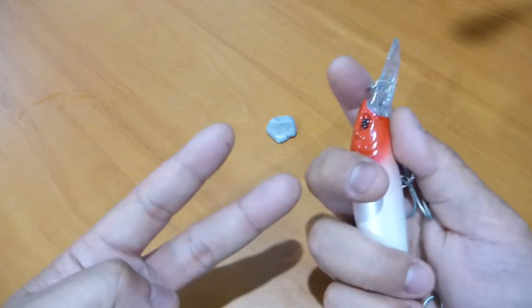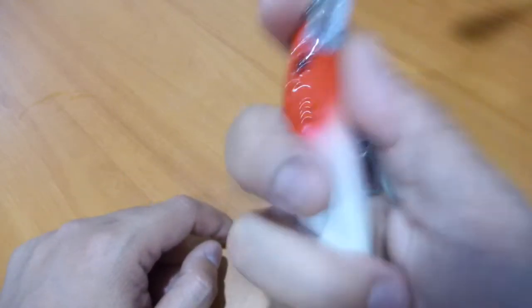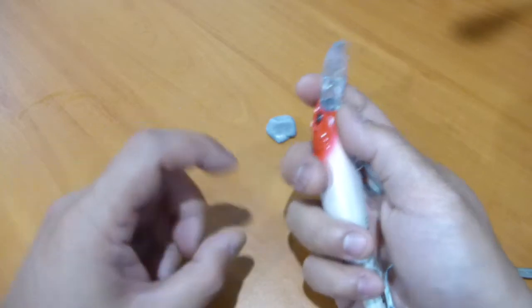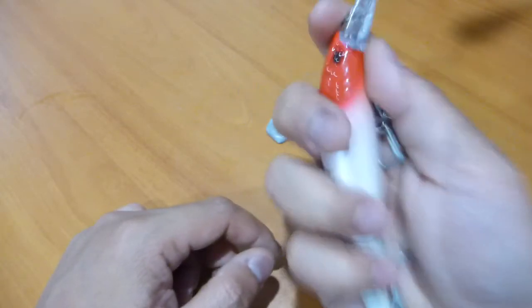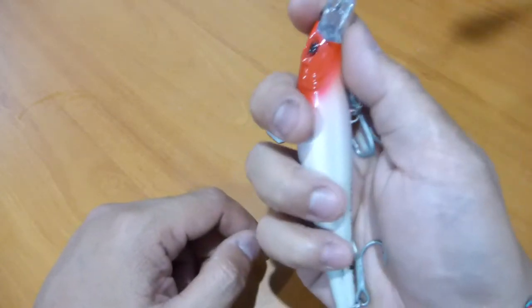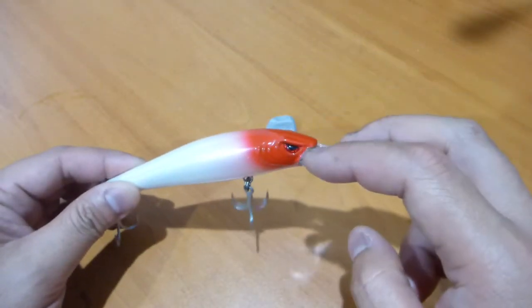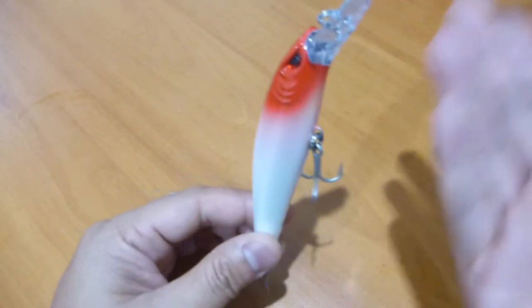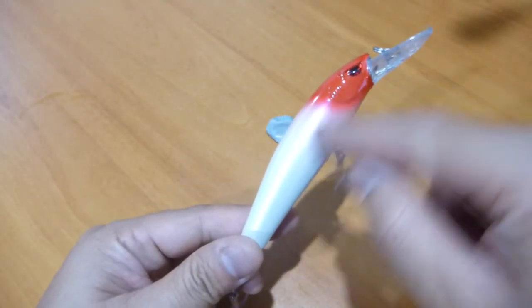You're going to be getting two types of rattles in here — a series of smaller balls and then one massive ball bearing. When I shake it side to side you get that rattle sound, but when I shake it up and down you can hear the ball. I'm pretty sure that large ball is actually a weight transfer system, because I can clearly feel that weight dropping to the back. That massive ball bearing is travelling from front to back as you move it.